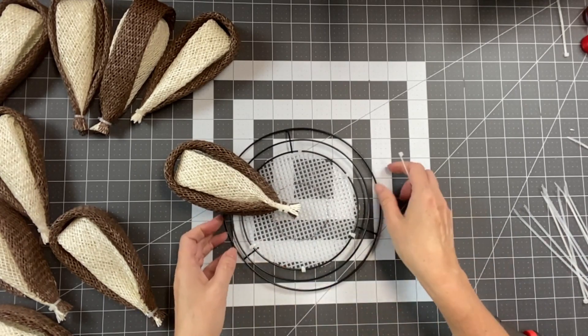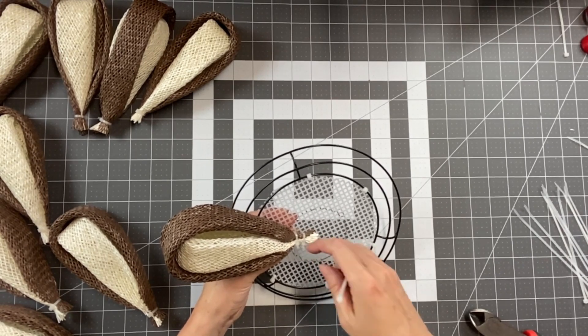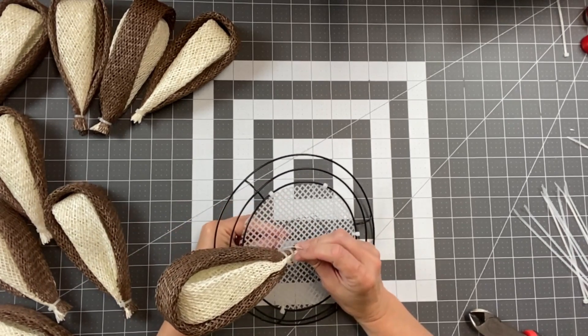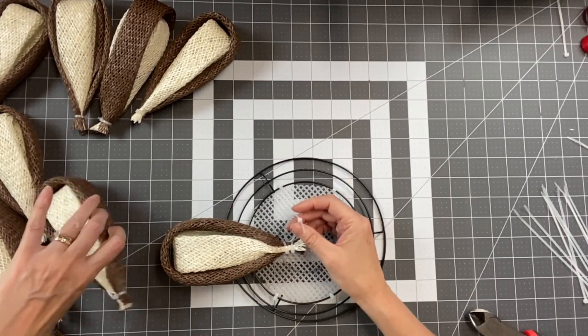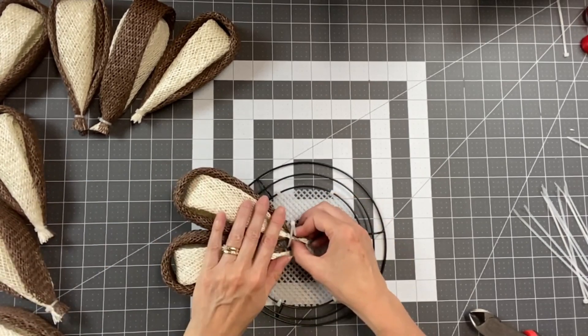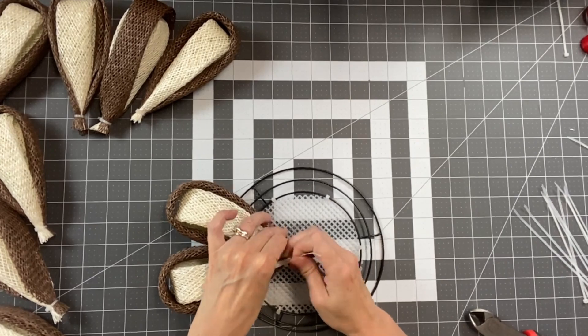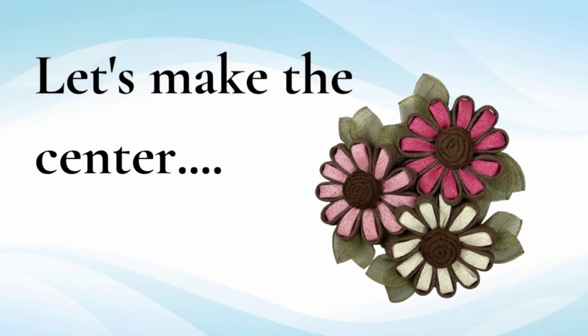For the next hole, I'll sometimes use the exact same hole I came out of on this side, or go to the one right next to it. We want to make sure the petals are nice and close together — we want them touching.